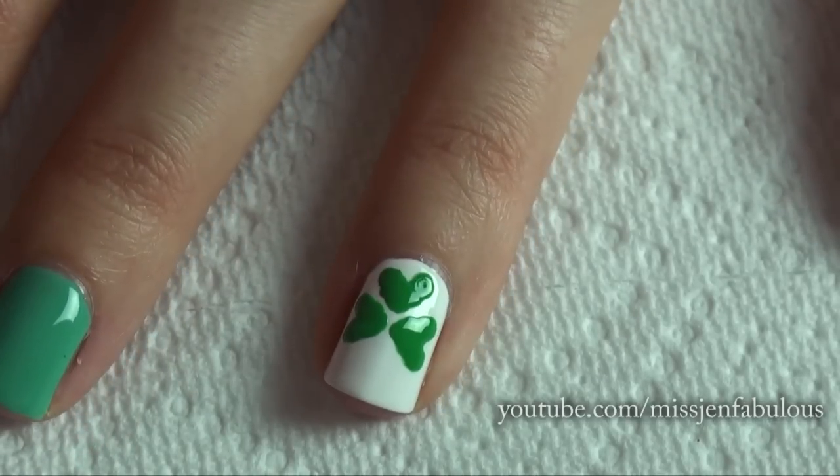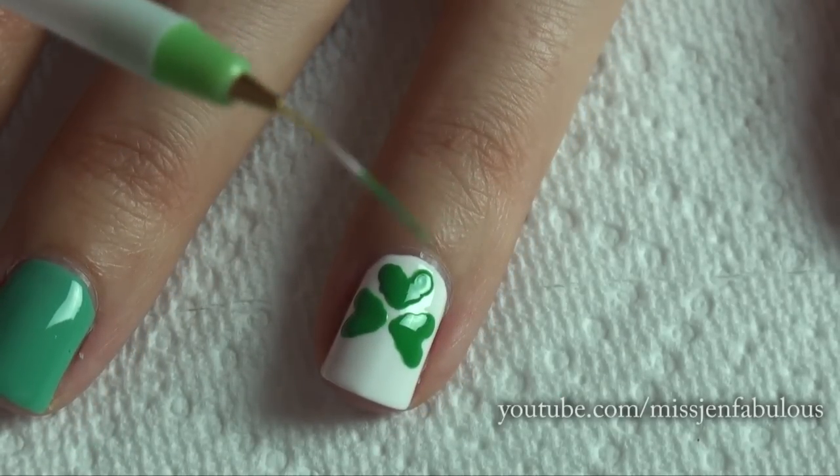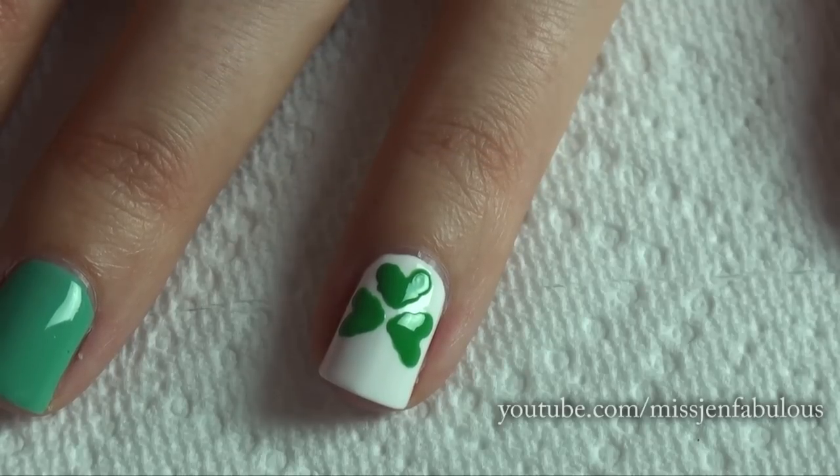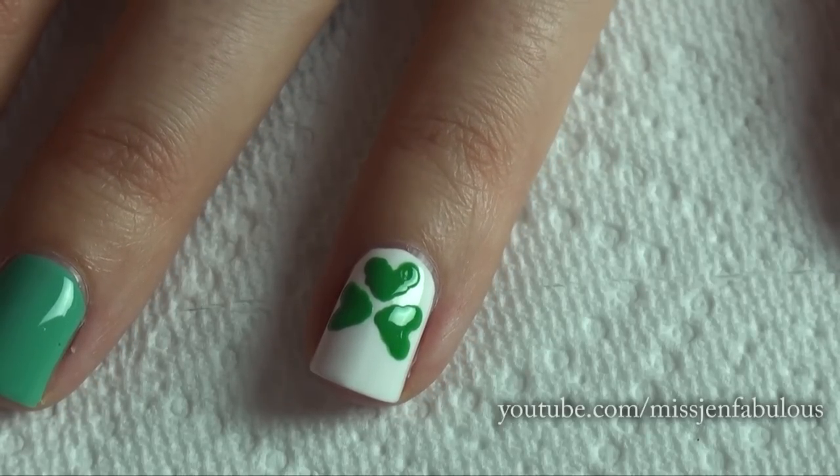Then you have your completed shamrock — you just now have to add a stem. I'm going to be using this nail striper brush, but you can use the end of your dotting tool if you have a smaller one, or the end of a toothpick or a pencil.